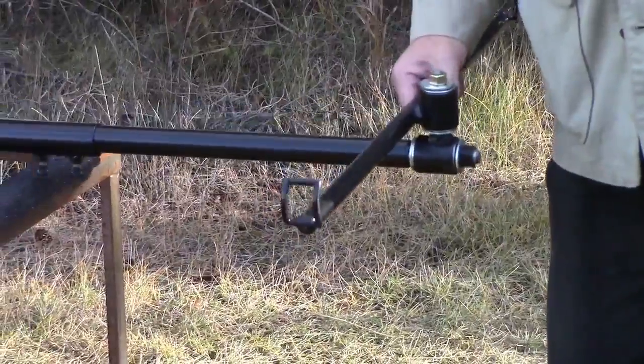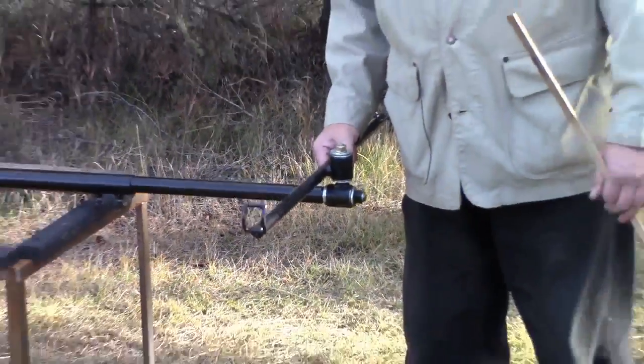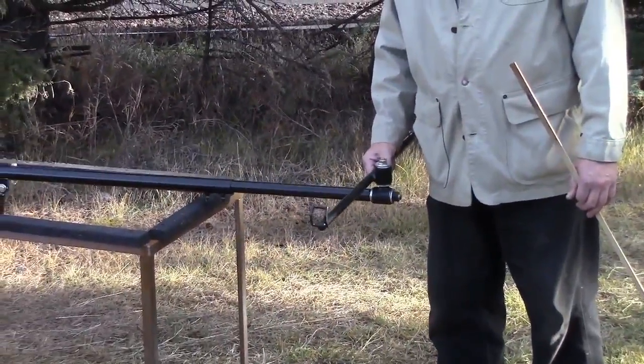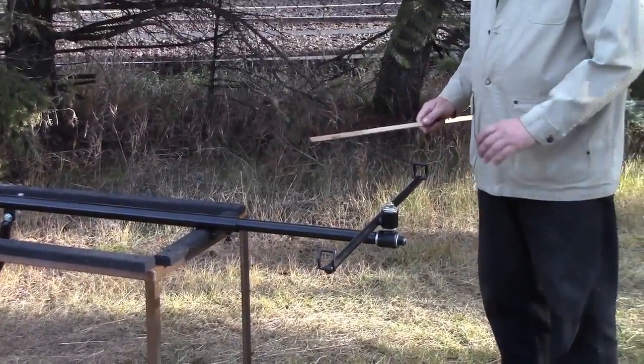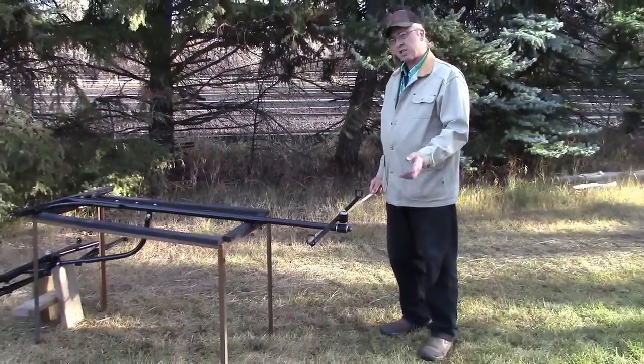The end of this is pretty light — I don't think it weighs more than about eight pounds on the end. I'm always in a constant struggle between heavy enough that it doesn't break and as light as possible.